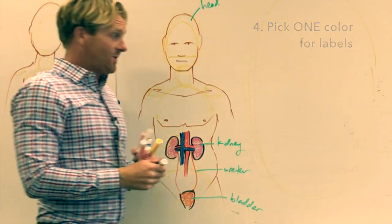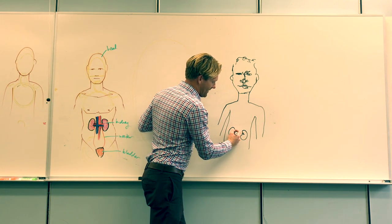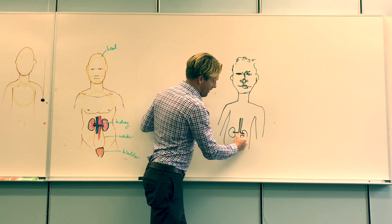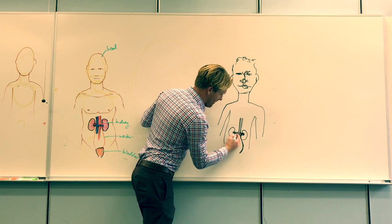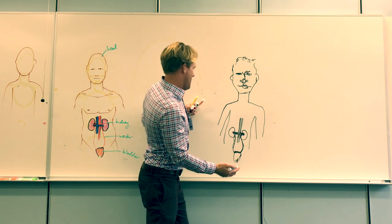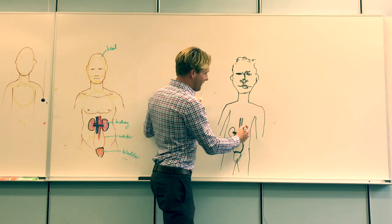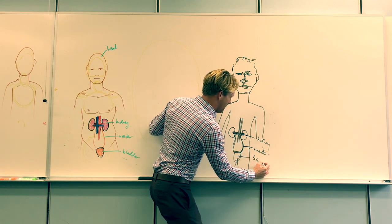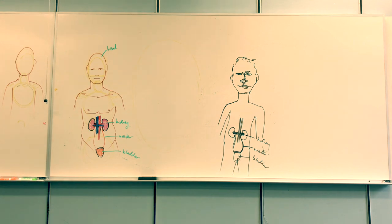Now looking at the bad version — drawn without a plan, without multiple colors — the left and right kidneys are there, the renal arteries, renal veins connecting to the inferior vena cava, the ureters down to the bladder, and some labels. But because everything is drawn and labeled in the same single color, it's not nearly as clear. Utilizing different colors is critical for clarifying what's being communicated.